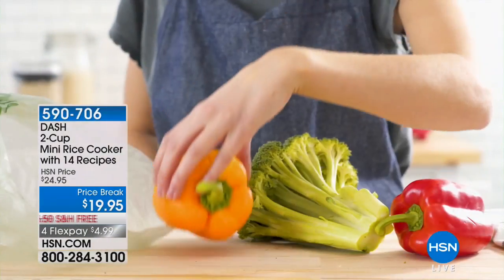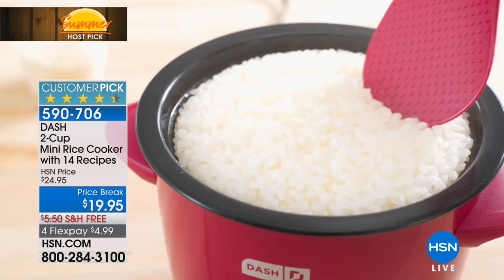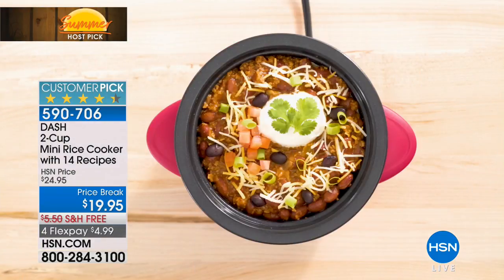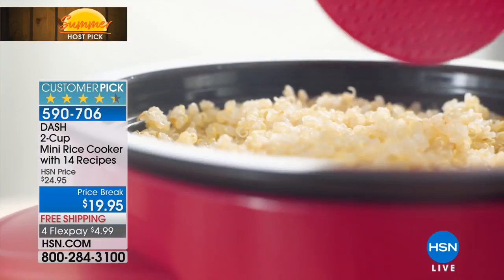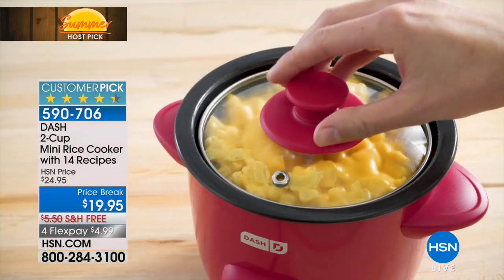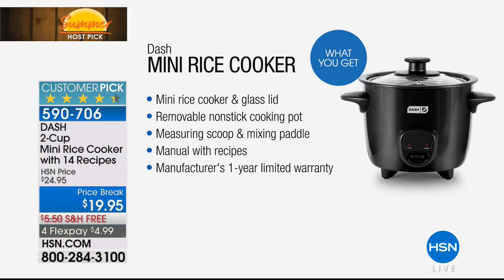We've got a couple of Dash items for the rest of this hour. This is a rice cooker that I chose — I chose it because it's easy, the kind of cooking you don't need to stand there and watch. Dash makes everything beautiful and simple and you cannot go wrong. It is a rice cooker, but you get more — you can make more than just rice. It is the mini rice cooker. It comes with a lid, a removable nonstick cooking pot, a measuring scoop, and a mixing paddle. You get recipes and a manufacturer's one-year limited warranty.